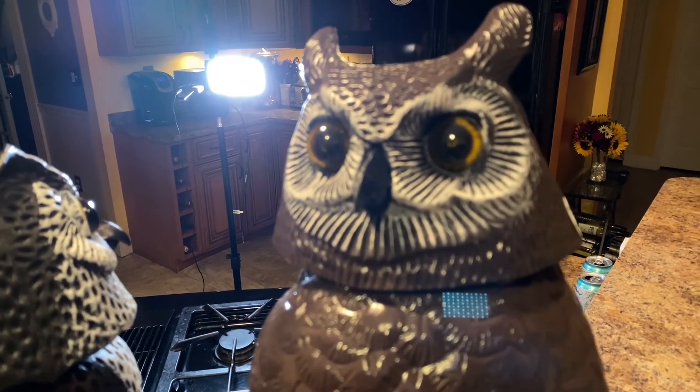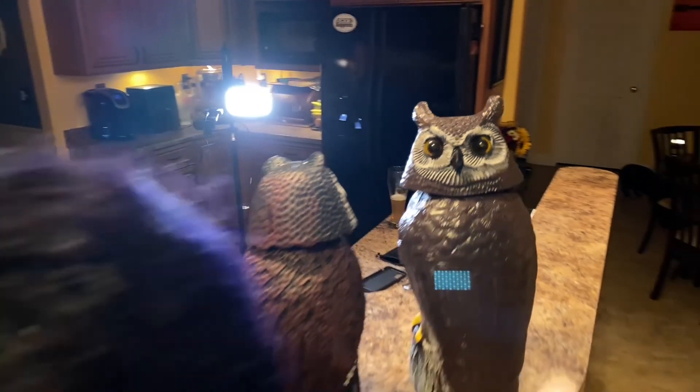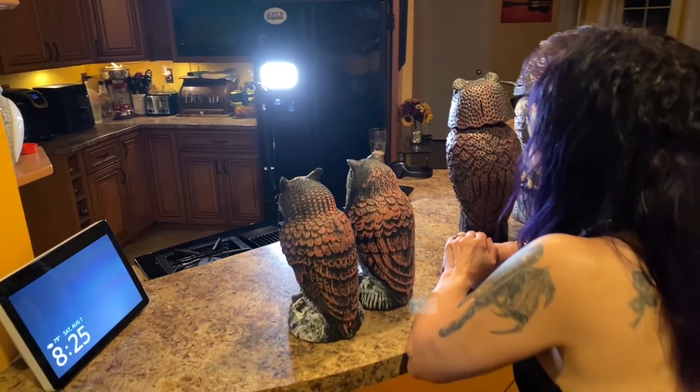This is not sponsored, again. So this is completely unbiased, my opinion. I also want to give a disclaimer that this is a video of stupid things my husband buys from Amazon, and he kind of had owl envy.